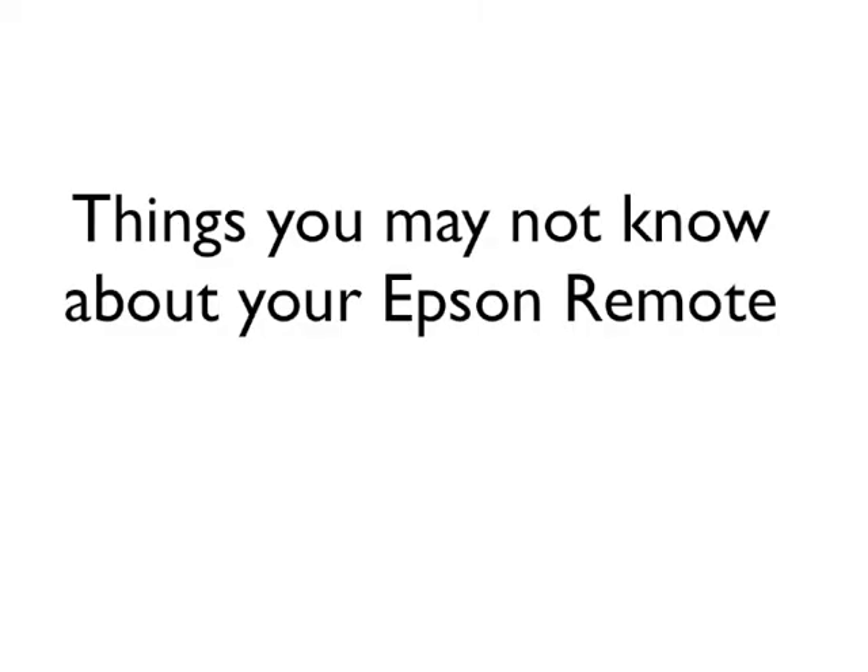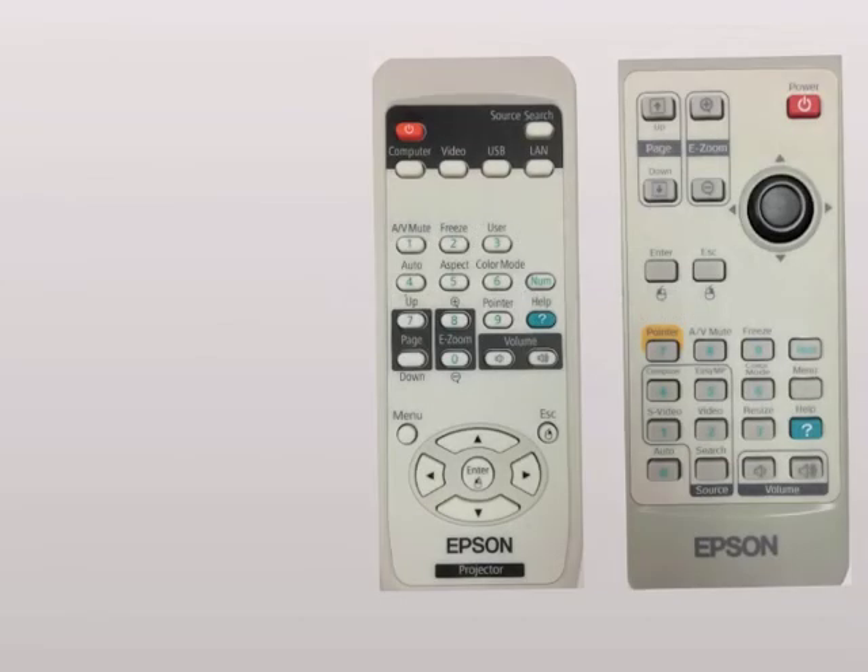Welcome to a quick tech tip on things you may not know about your Epson remote control. These are the two most prevalent remote controls for projectors in our district and they do have a little bit different layout, so I've got them highlighted.